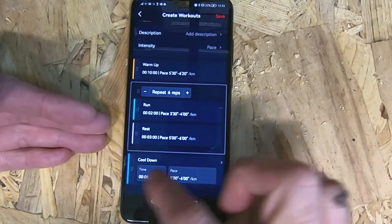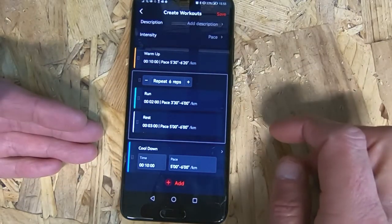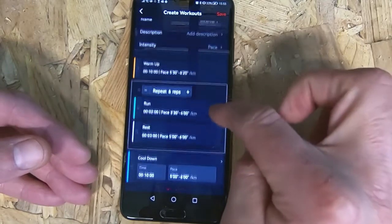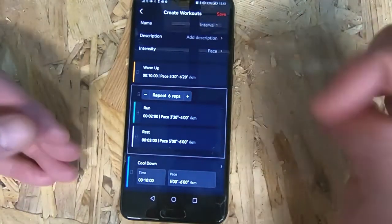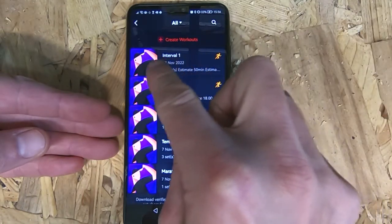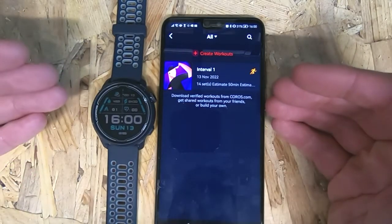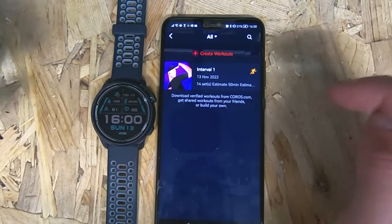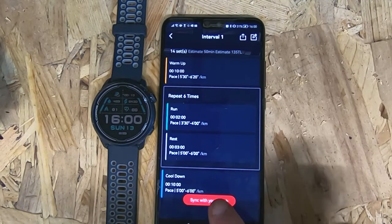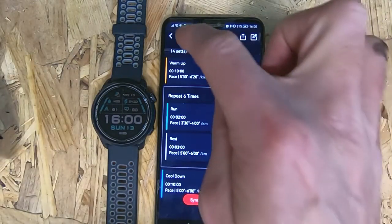Then here I've got my cooldown — again a bit like the warm-up, we can increase or decrease this, click OK, and that is our pace. We can add different things along the way — add more to the warm-up, add more to the cooldown, whatever we like. Once we're happy with the workout and it reflects what we want to do, up at the top we click Save. The top one there is the interval workout we just created. The next thing to do is send the workout from our phone onto our watch — click on the workout we've just created and at the bottom we've got a red button which says 'Sync with your watch'. Click on that and hey presto, it's jumped onto your watch.